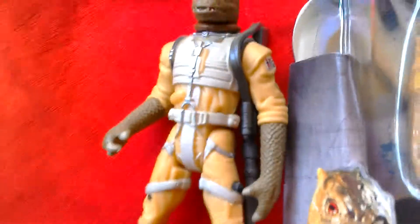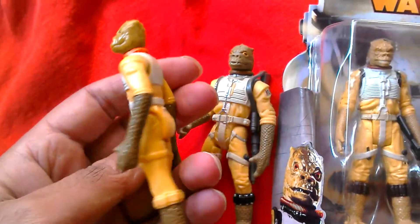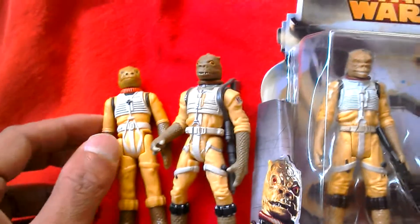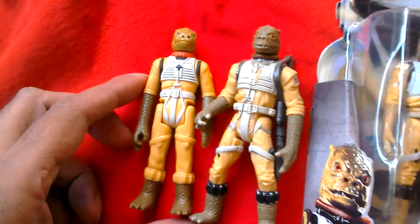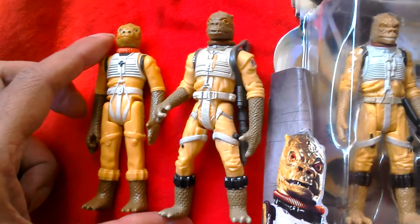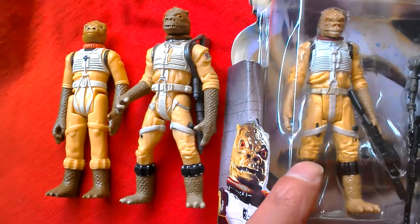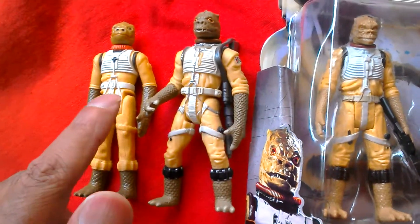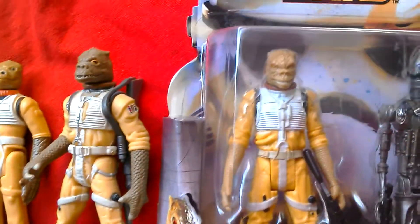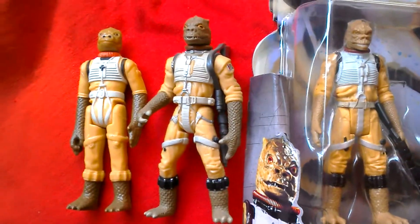And then the next Bosk — this is the original vintage figure from 1980. So you've got three Bosks there. Great figure there, great figure there. You can see how this new figure here is really a throwback to that time, even though the sculpting of this figure is really good. So: Bosk, three Bosks.